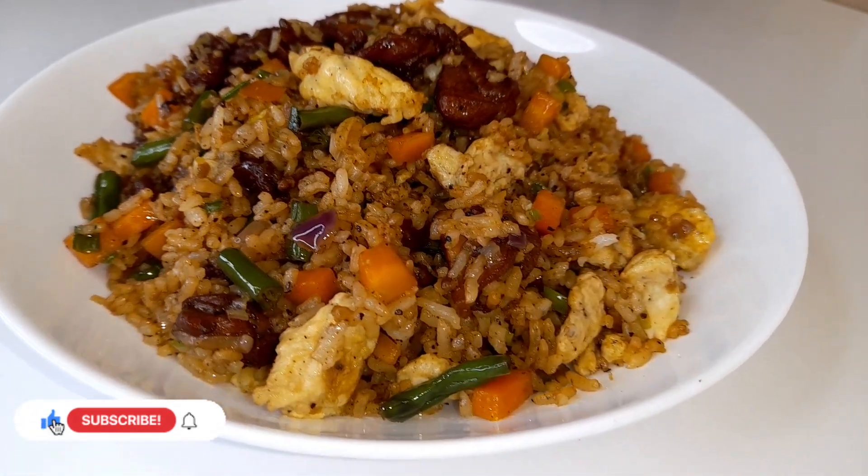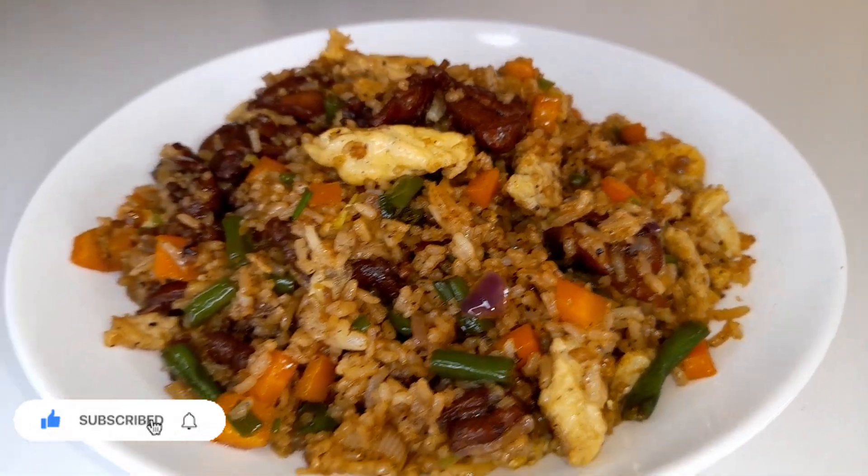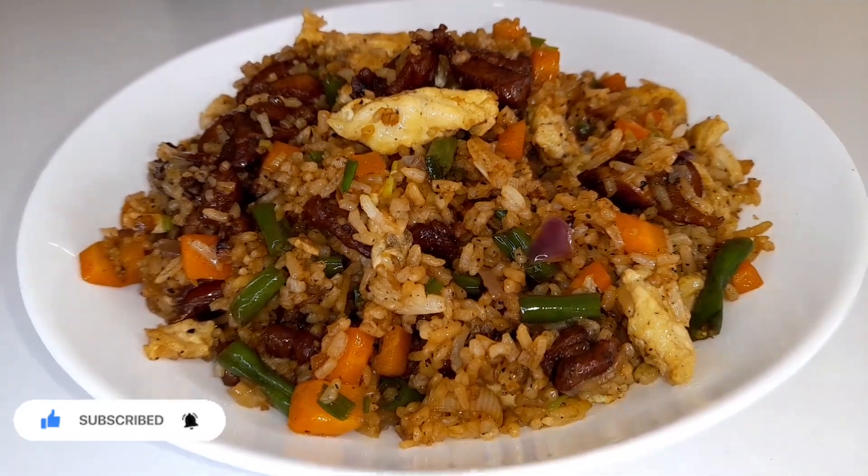In case you have leftover rice, you can try this fried rice recipe. It's simple to make and it is balanced. Let's get started.